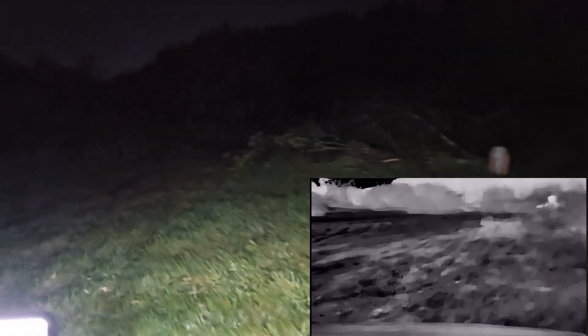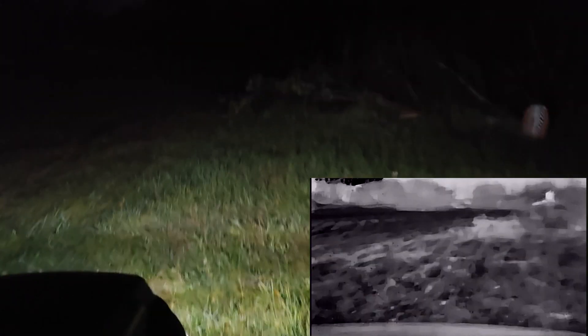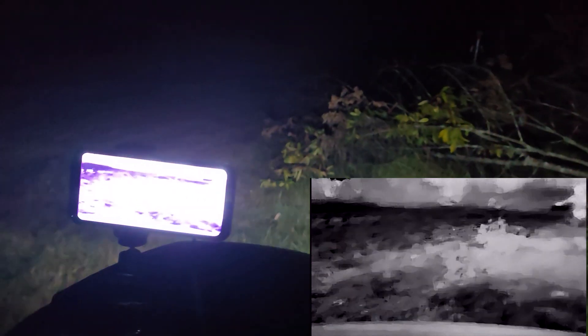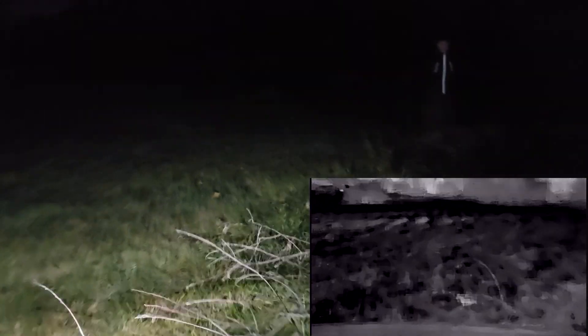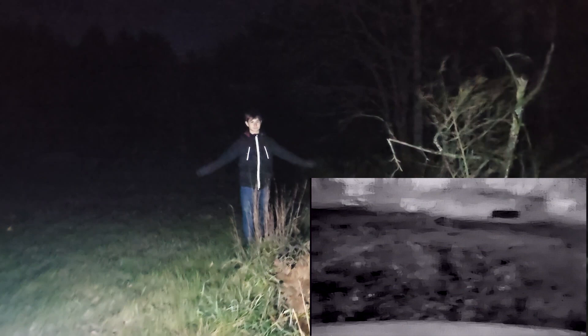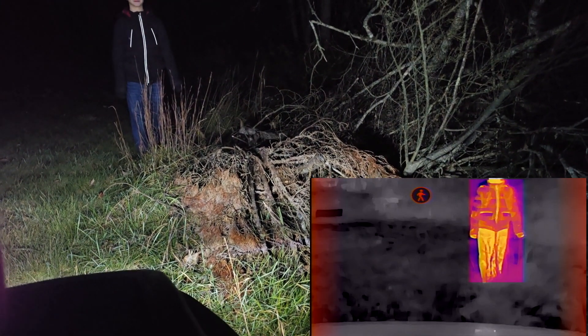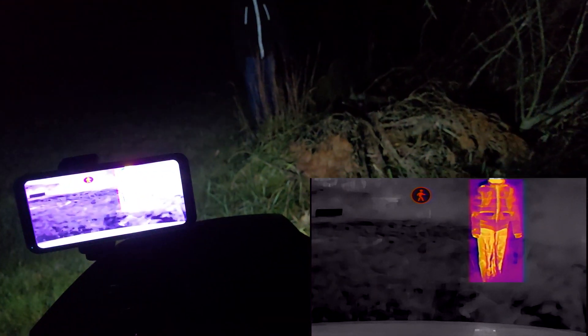Let's continue testing. One of the things I thought this would be good for is search and rescue — if you could find someone. So we're going to have the camera out here with the lights on. The camera just picked up something. I told my kid to hide — and right there, there he is. It picked it up. That was really good. Wow, that was actually great.